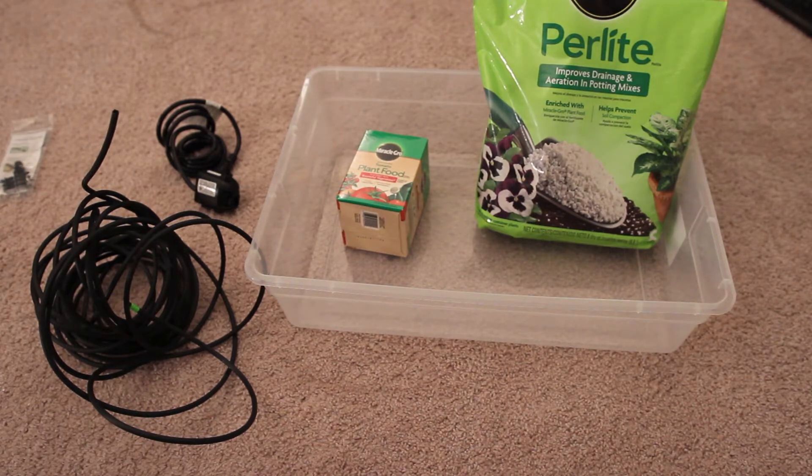Back to the topic at hand: hydroponics. I have done absolutely the bare minimum amount of research on this, enough to give me a general idea of things that I can get at Home Depot, because I'm impatient and I love to fail often. And I'm going to fail hardcore on this one.